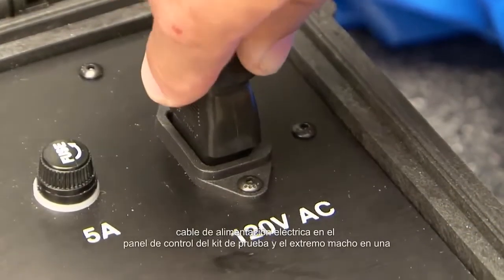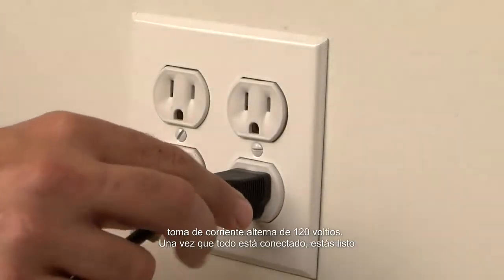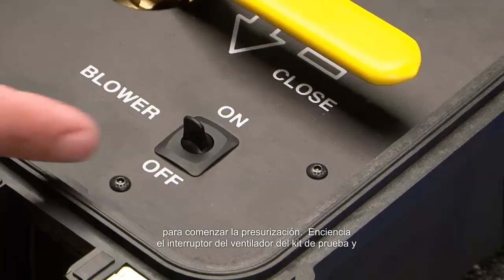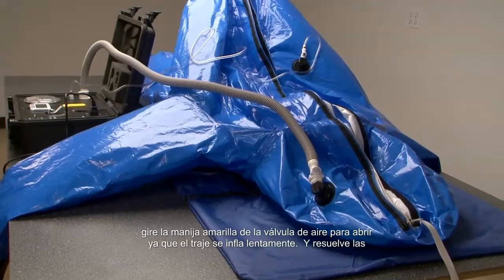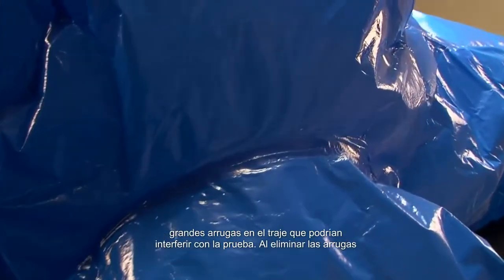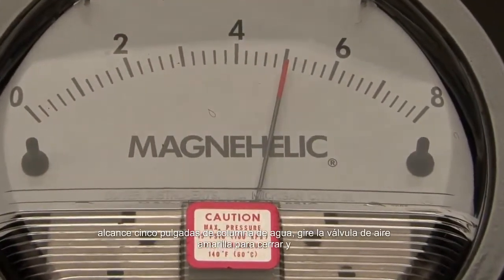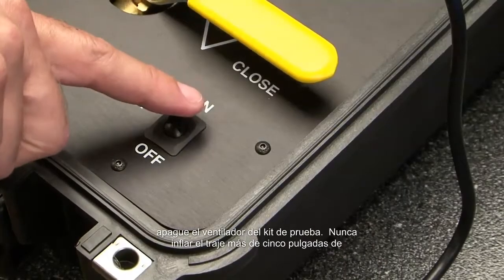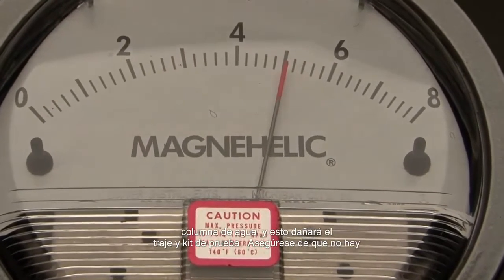Insert the female end of the electric power cord into the test kit control panel and the male end into a 120-volt AC outlet. Once everything is attached, you're ready to begin pressurization. Turn the test kit blower switch to on and slowly turn the yellow air valve handle to open. As the suit slowly inflates, work out any big wrinkles in the suit that might interfere with the test. When the pressure on the test gauge reaches five inches of water column, turn the yellow air valve handle to close and turn the test kit blower to off. Never inflate the suit over five inches of water column, as this will damage the suit and test kit.